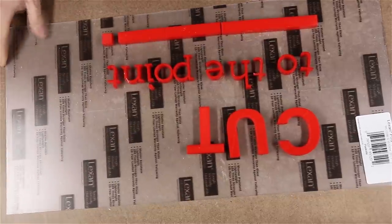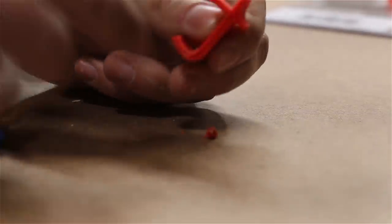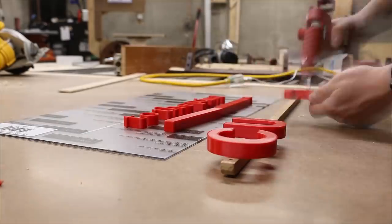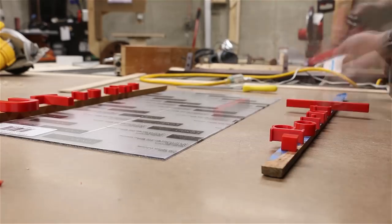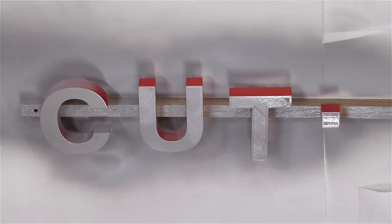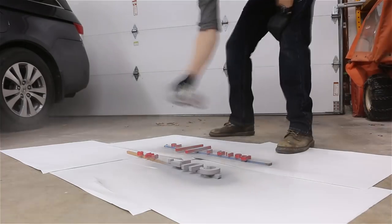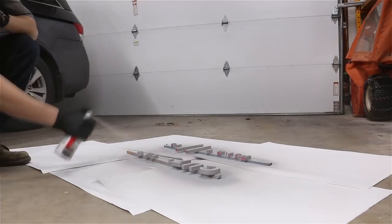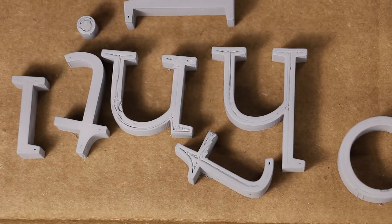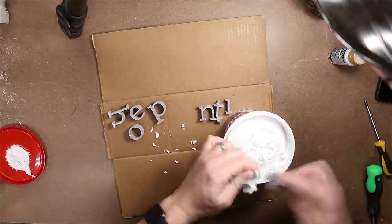With the letters printed, I can cut off the rough parts, and then I'll hot glue them to a board to make it easier to spray paint them. The stuff I'm using now is auto body filler primer — it's basically like a super thick coat of paint, so it'll help fill in the print lines and any small glitches in the plastic. Now with that dry, I'll use plain old drywall spackle to fill in the bigger gaps.